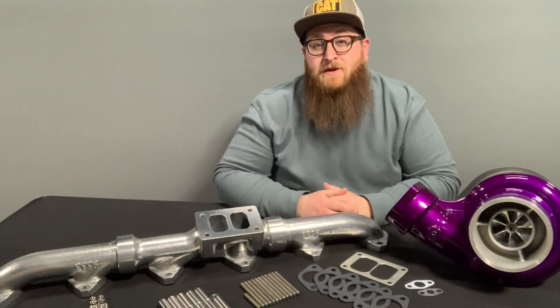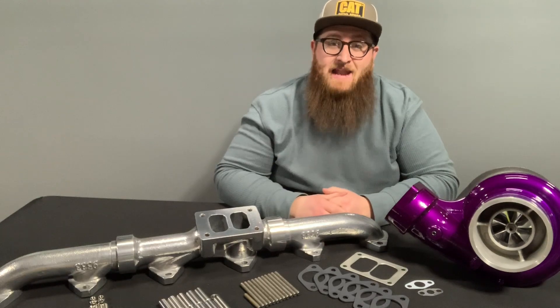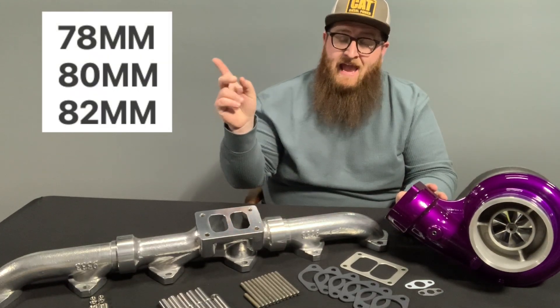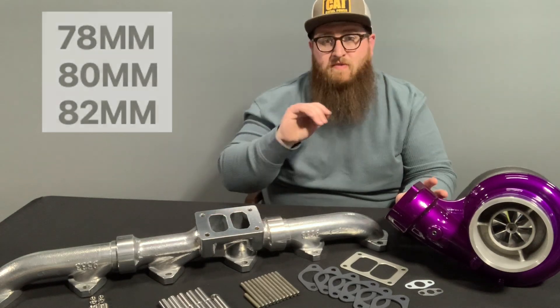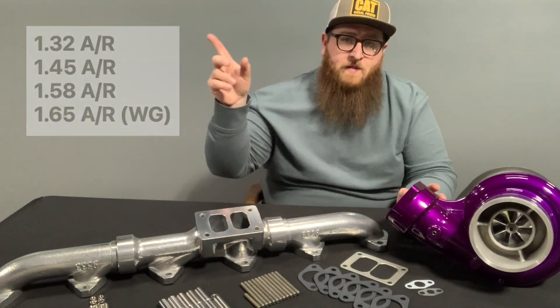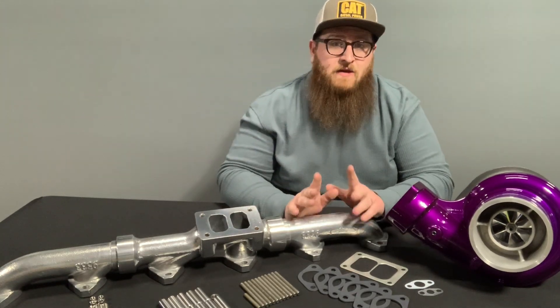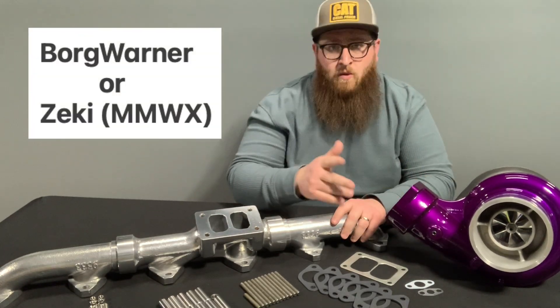So it's time for that part of the video where we get into the nitty gritty. What we have here is our Caterpillar Pup Kit. This comes in a 78, 80, and 82 millimeter turbo, and a bunch of different housings — 132, 145, 158, and 165 wastegated. And you can also get a Borg Warner or a Zeki.